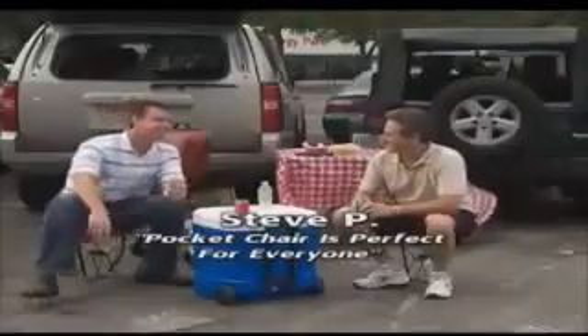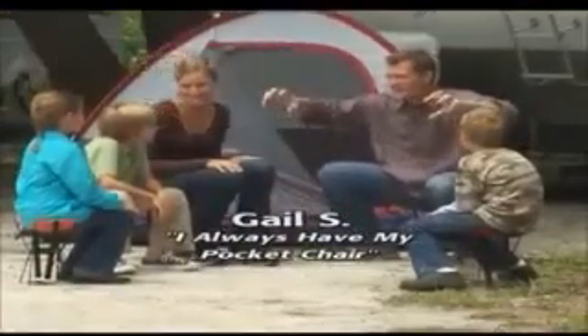Bigger folding chairs take up a lot of room. You don't need an SUV to tailgate anymore — you've got the Pocket Chair. I always have a seat for everyone. This Pocket Chair is a lifesaver.